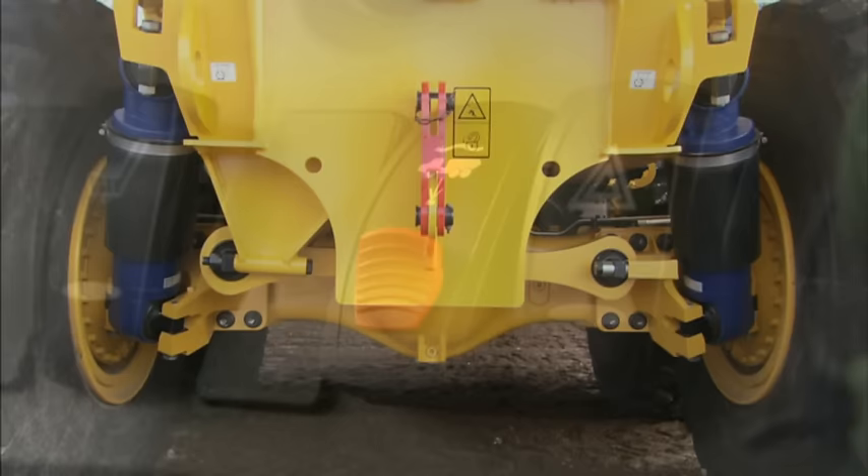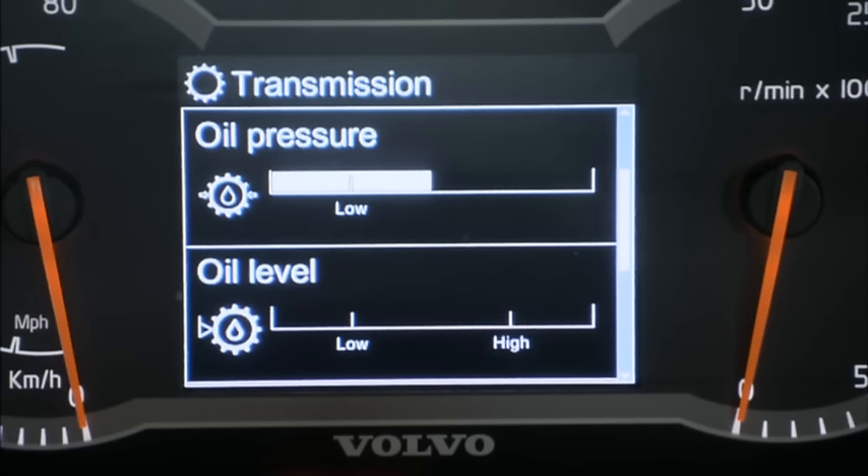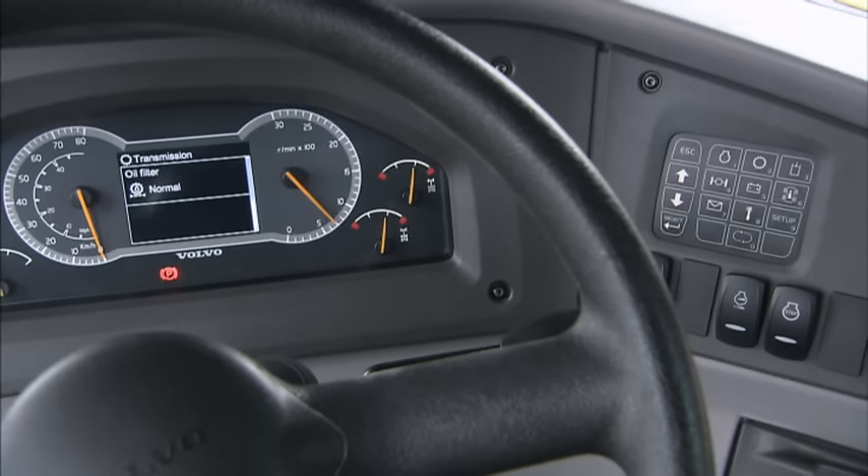If the machine is a full suspension model, check that the full suspension switch is in the operating position. The Contronic system monitors oil and fluid levels and displays an early warning on the Contronic display if anything is wrong. Use the Contronic keypad to access information about the engine, transmission, hydraulics, etc.